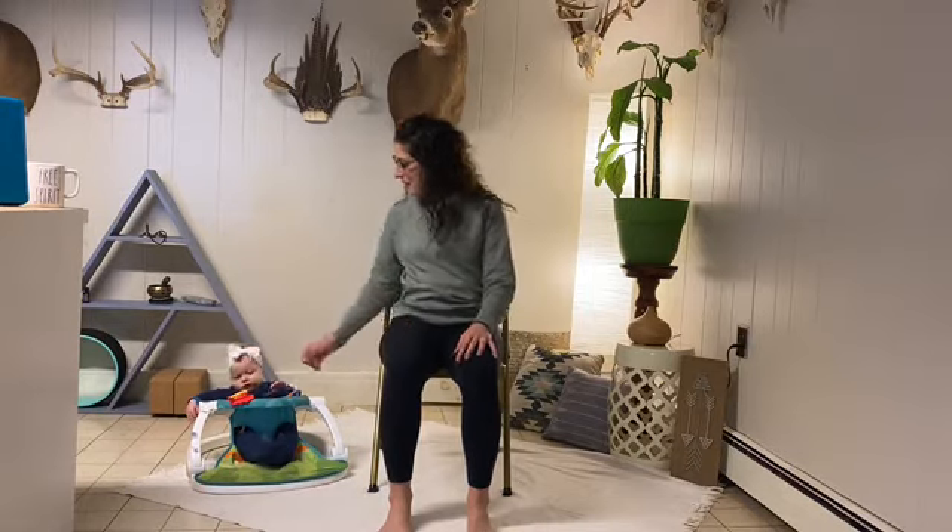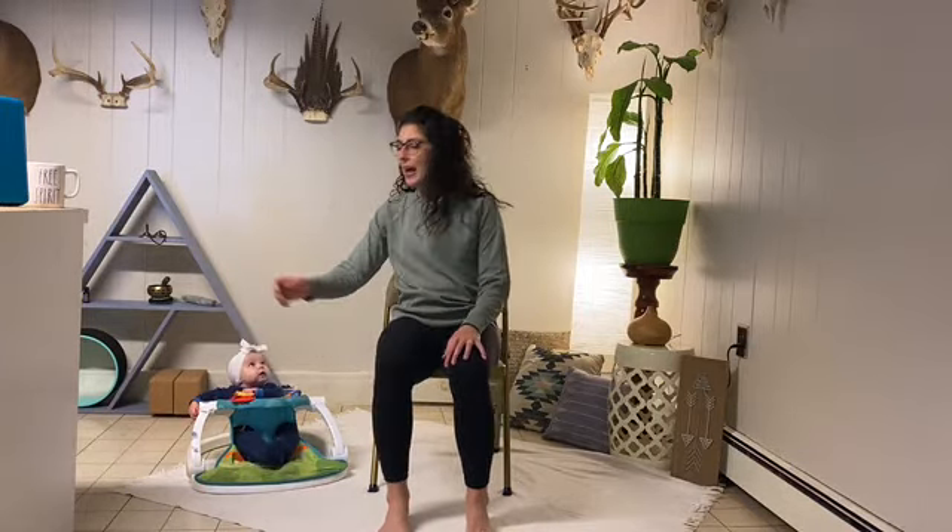Hi Yogis! Welcome to my YouTube channel. My name is Lindsay and this is Miss Willow, and today we are going to guide you through a quick 10-minute upper body only chair yoga flow.